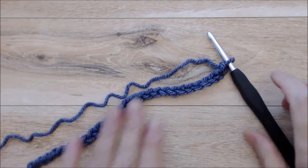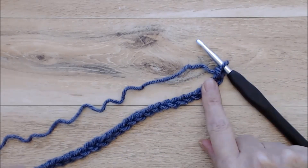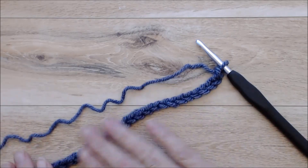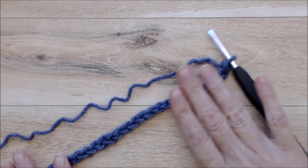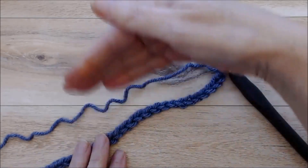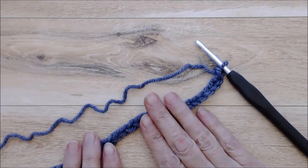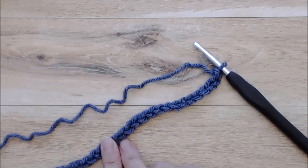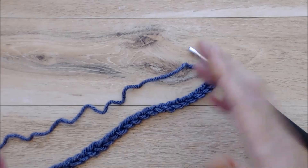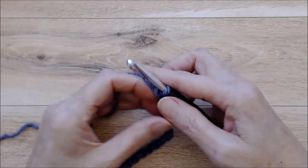Imagine that this chain is 211 chains in length. I realized after the fact that the focus was completely out and I couldn't use that footage, so I've filmed the next steps and chained a small section here just to show you. Imagine this is 211 chains long, or your odd amount of chains to create the length of shawl that you like.